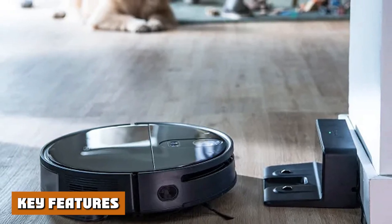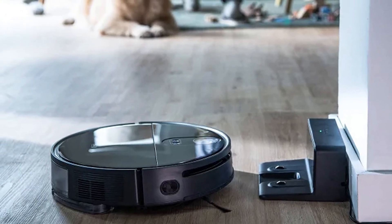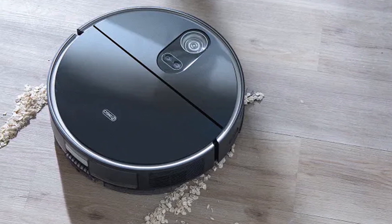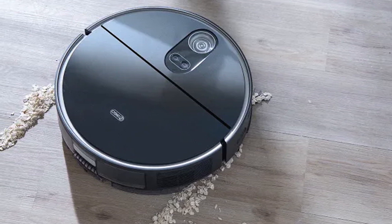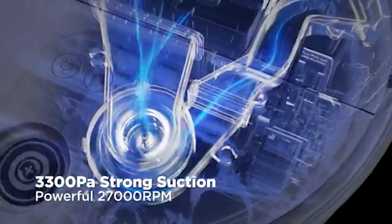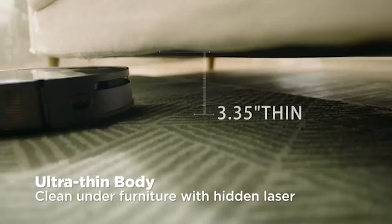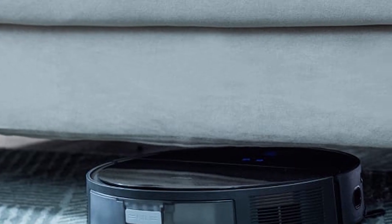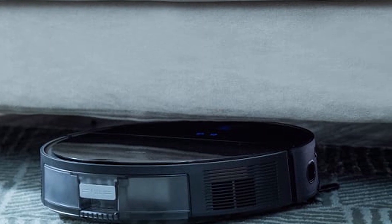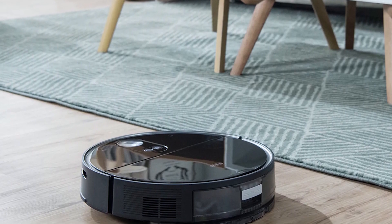Sten has a water tank on the rear side, and it is one of the largest on a vacuum robot with the option to be electrically controlled. The main brush has a mechanism to easily remove any stuck hair. A dust box is also included, accessible by lifting the access panel. Sten's specifications include a 5000 mAh battery, a 520 mL water tank, a 500 mL dust box, a 3.35-inch slim body, suction power of 3,300 Pa, and a weight of 3.85 kg.